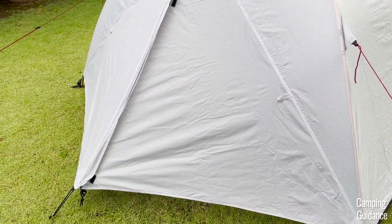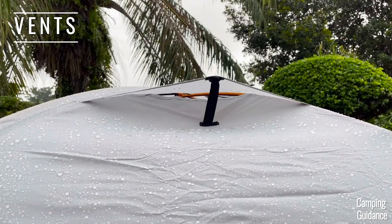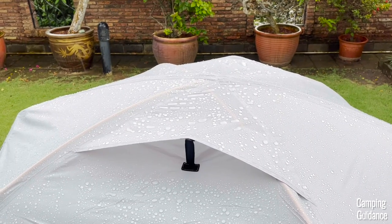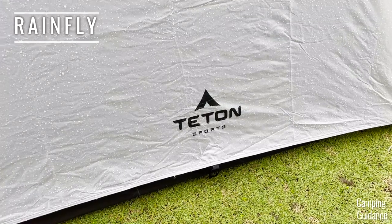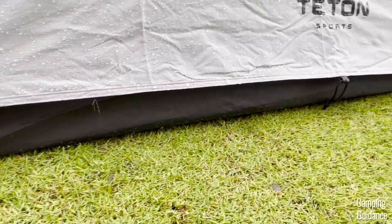Also, even though I left these two vents at the top open, I found that none of the rainfall got into the tent from these vents. And even though I also didn't stake down the two widths of the tent, the Rainfly provided enough rain protection and didn't let water in either.